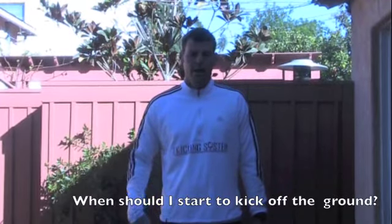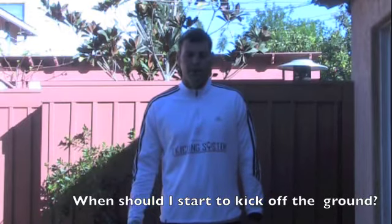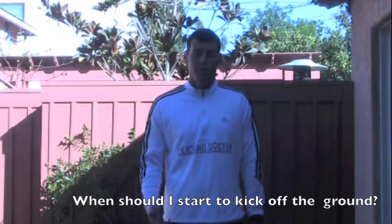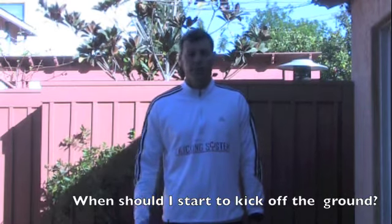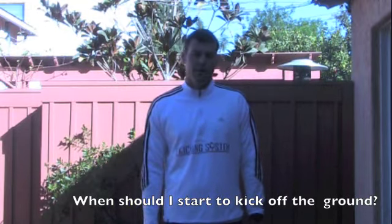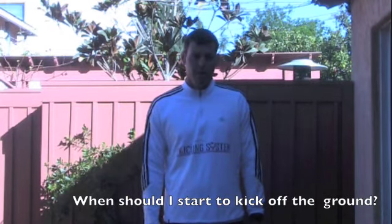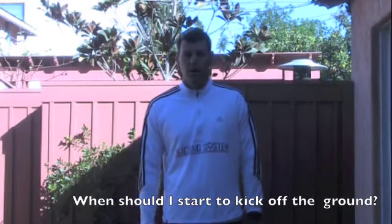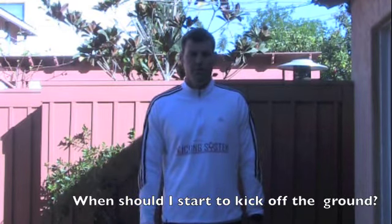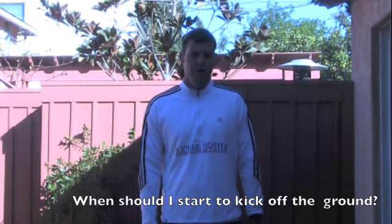Another question I get a lot is about when to kick off the ground, especially at this level. The best thing I recommend is to start playing around with kicking off the ground maybe as a sophomore, but primarily everything after junior year in your off season should be off the ground. If you're planning to go to college camps and want to play at the next level, I highly recommend kicking off the ground. Coaches like to see that, especially if you come into a summer camp and other guys are using tees and you're kicking just as far off the ground. Start to get really into the off-the-ground stuff after junior year — that is our best recommendation.